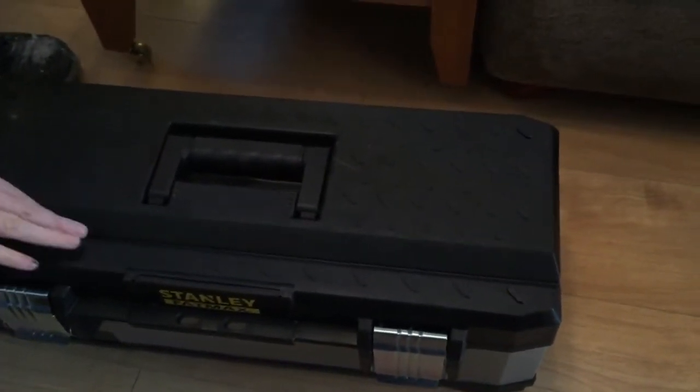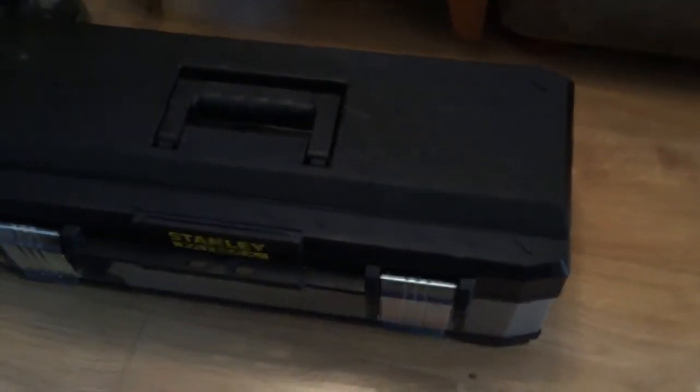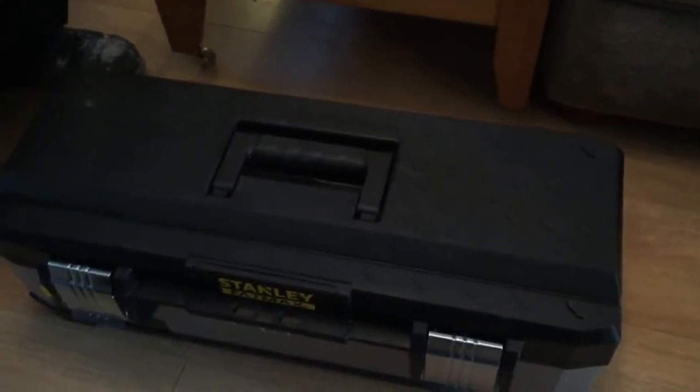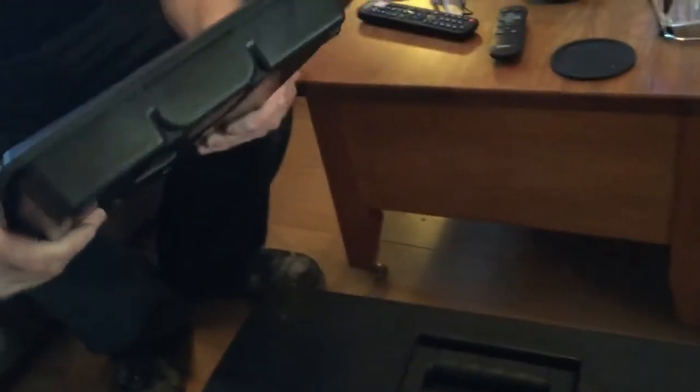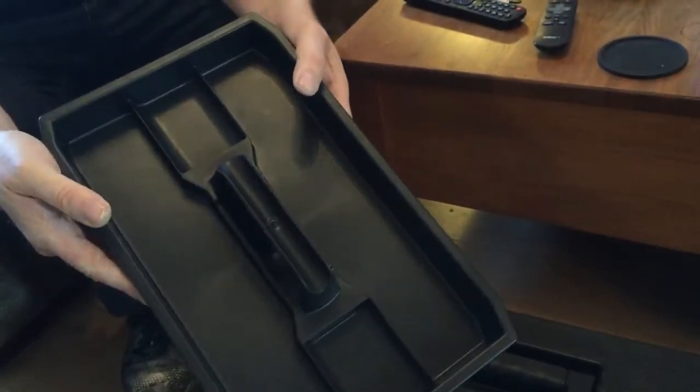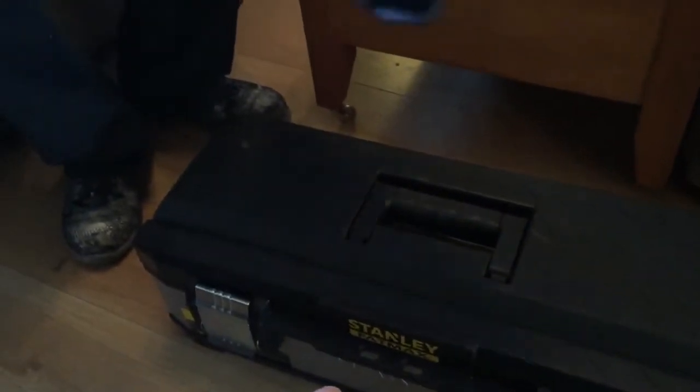This here would lend itself probably to holding some pipe and using it as some sort of cutting area as well. And you've obviously got your tray — you can keep a couple of bits in there and keep your main tools in the body of it, and then keep your little bits in the tray.